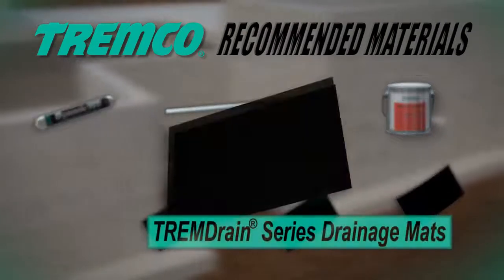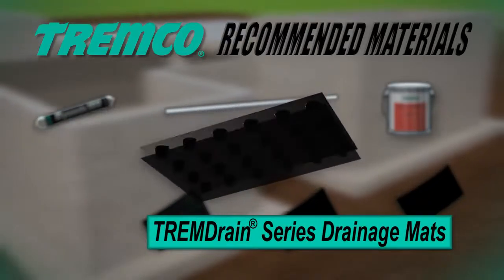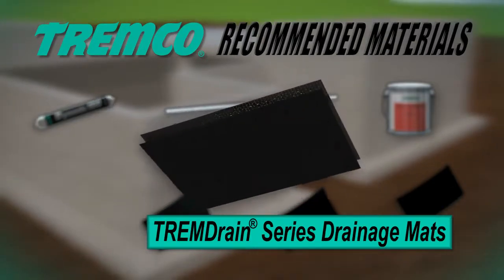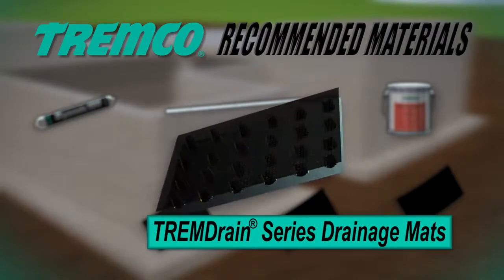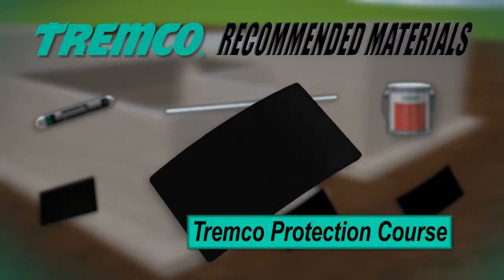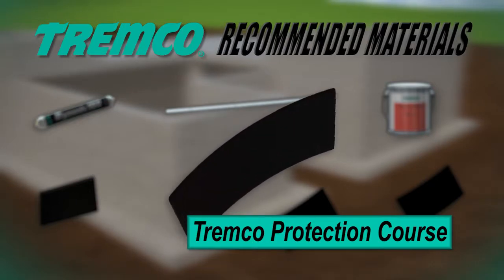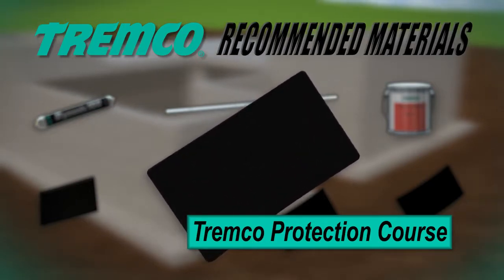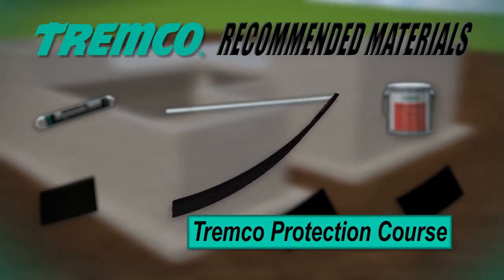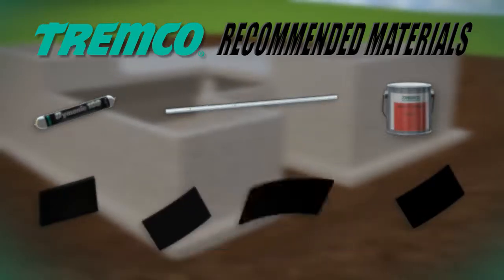TREM drain series drainage mats and protection boards come in a variety of multi-composite systems. The TREM drain series of mats are used with TREMProof and Paraseal waterproofing membranes, serving both as a protection course and replacement for traditional pipe and stone drainage systems. TREMCO protection courses are an ultra-lightweight, extremely tough, 14-ounce protection course for waterproofing membranes in both vertical and horizontal applications, made of non-biodegradable polyester. They can be installed within minutes over a cured membrane to give maximum protection against backfill, poured slabs, and other trades.